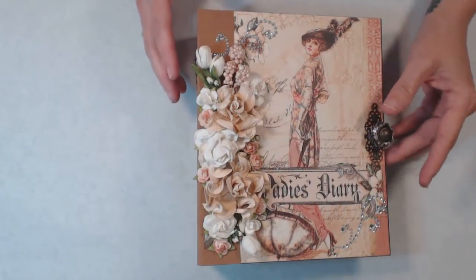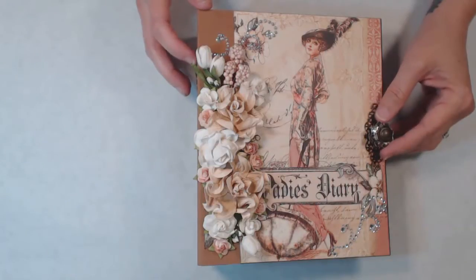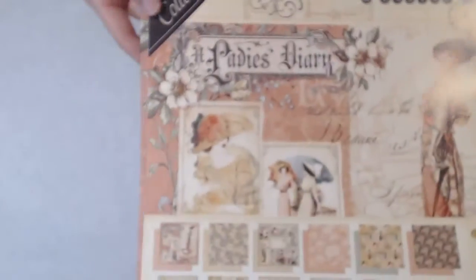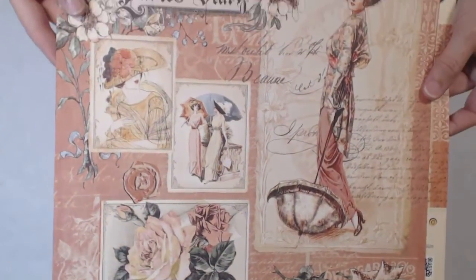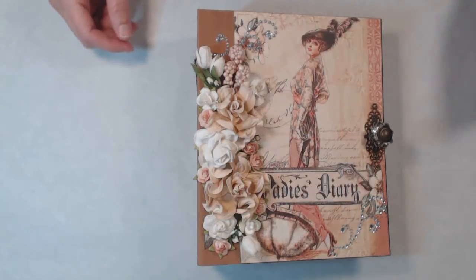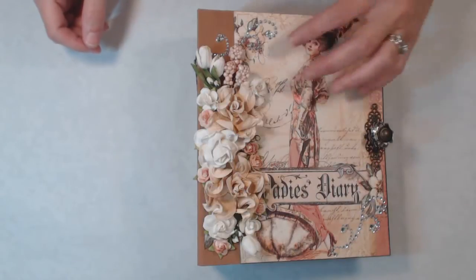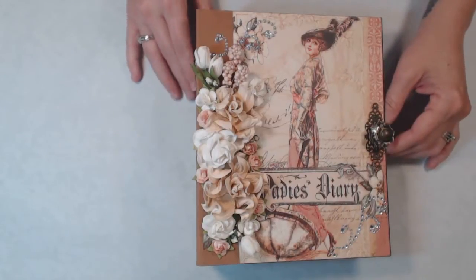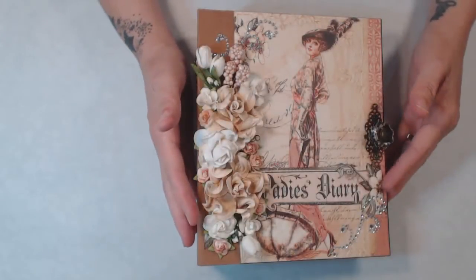I started today with this Ladies Diary that I've made — it's a photo album using the Graphic 45 Ladies Diaries collection. If you're familiar with Graphic 45, it's absolutely beautiful paper. I actually have two sets that I've been hoarding for a while, but I saw a video from Scrap Queen — she's becoming one of my favorite YouTube channels to watch. She's really hilarious and does absolutely beautiful albums.